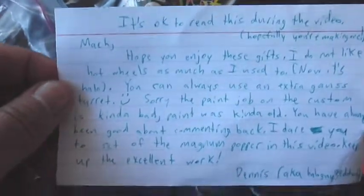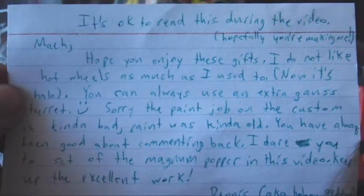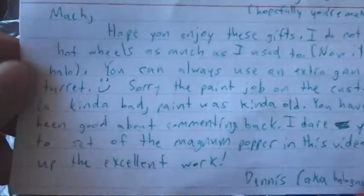Alright, check it out. Some really cool stuff and there is a note here — you did specify it's okay to read this during the video. Hopefully you're making one. The good news is I am making one. Unfortunately it's nearly a year later, but let's go ahead and read this.